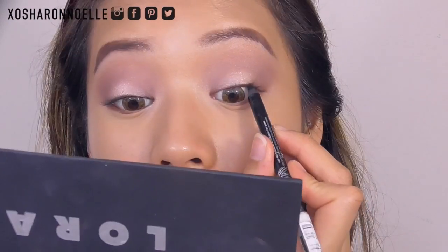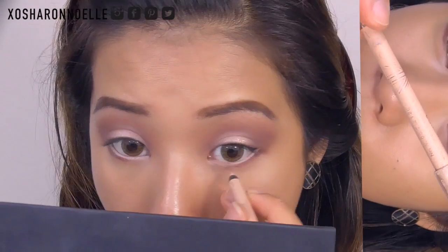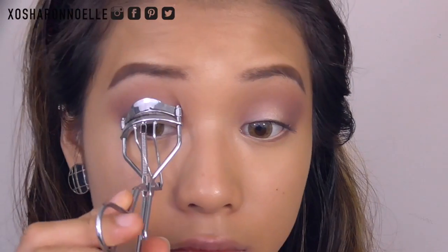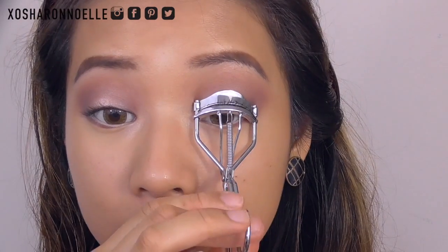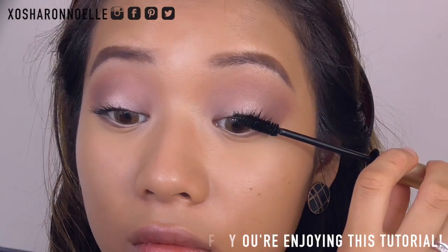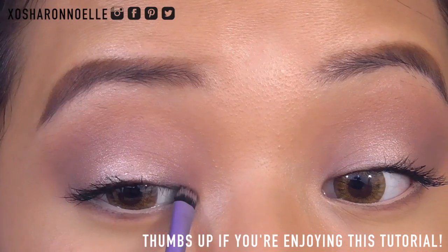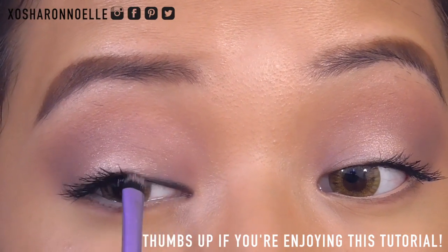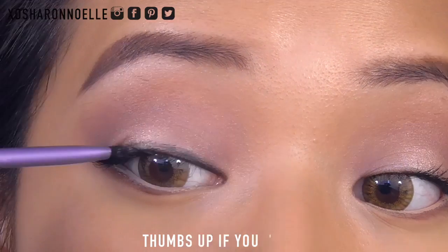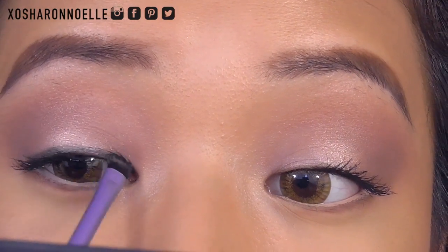I'm using a black Rimmel Kohl eyeliner to line my top waterline and their nude one for the bottom waterline. Then I'm curling my lashes and applying my favorite mascara — the Elizabeth Arden one — in just light coats. I'm also taking a black Kohl eyeliner pencil on a small brush and applying it like gel liner, which is great for a soft smoked-out look. I'm applying mascara on my bottom lashes too.